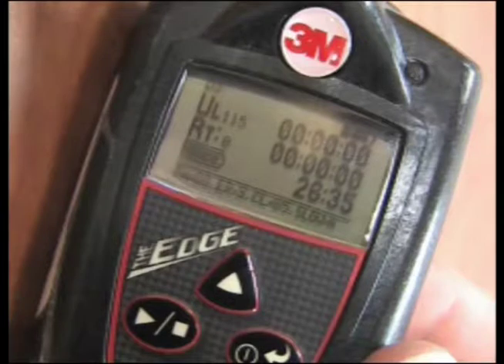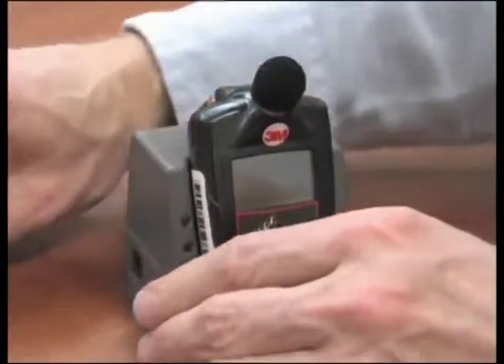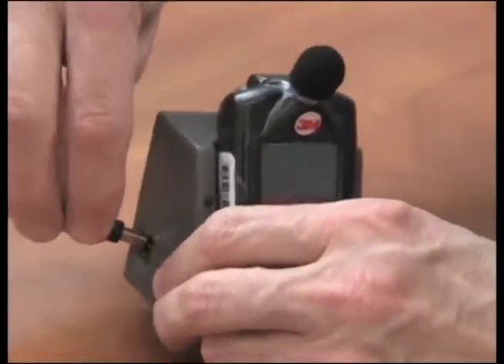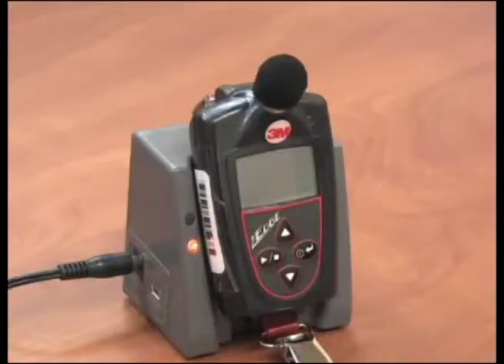Battery life will be displayed at the top right of the display screen with the battery icon and hours and minutes left. If battery life is less than the amount of time you need to survey, recharge the battery fully by sliding the unit downward onto the hook of the EDGE dock. Plug the adapter into the dock and then plug it into the power supply. When the dosimeter is docked, the top LED indicator on the base will be illuminated. A red flashing LED indicates it is charging; a green solid LED indicates a fully charged battery.